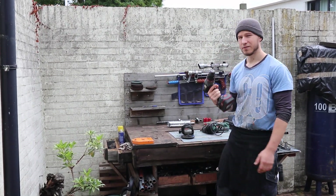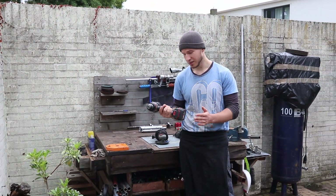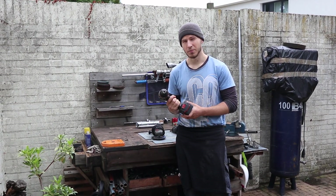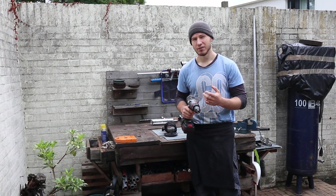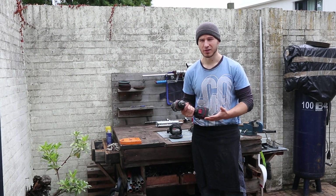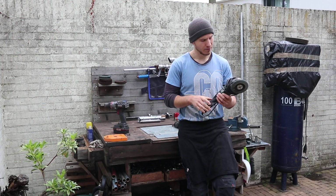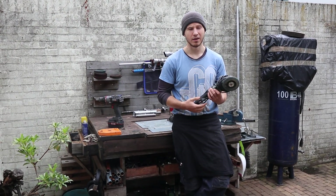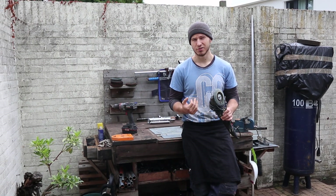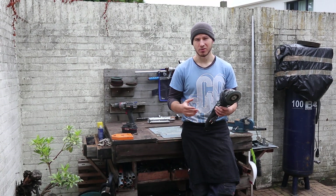Moving on, we have a drill. It doesn't have to be super fancy — I think I paid about €75 for it. You'll want a good battery so it allows you to work longer periods of time, and if it's good it can give you a little bit more torque, making it easier to drill. But if you're stuck, any drill will do. You'll also need an angle grinder, preferably one powered by mains, because the battery-powered ones tend to run out of juice relatively quickly even with a good battery. This one you can work almost all day long.